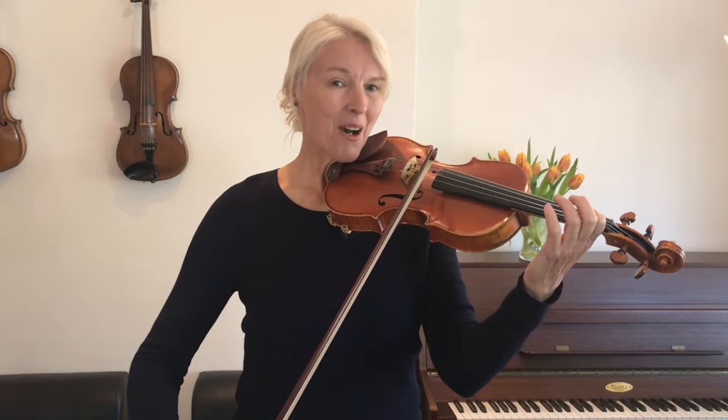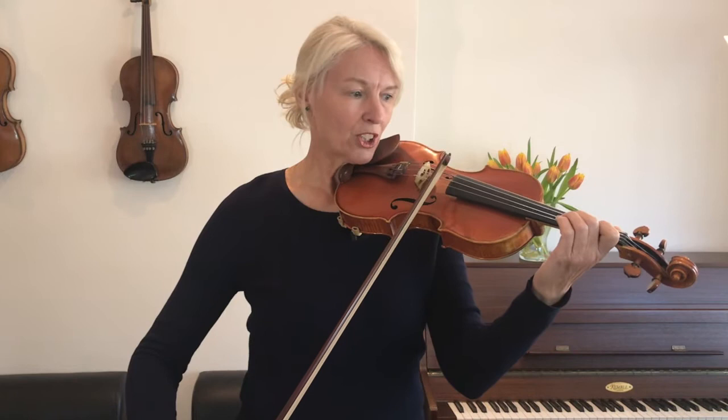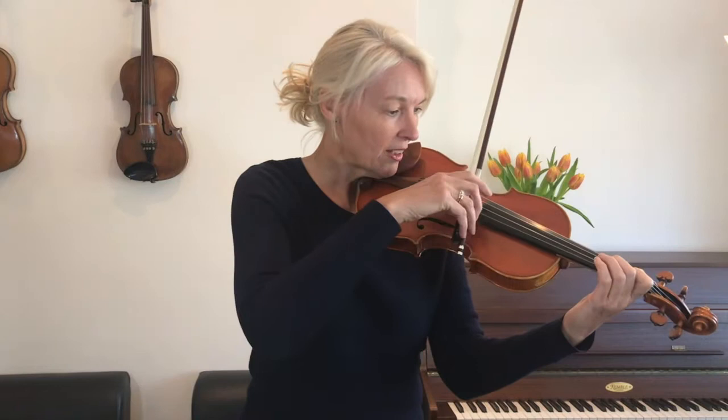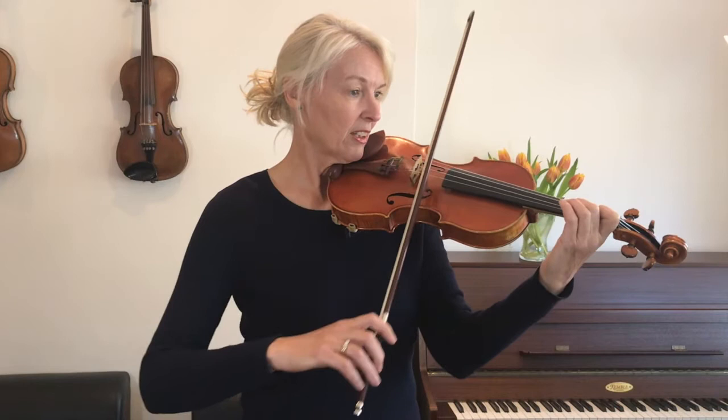I use the whole bow for that minim, and that brings me to the point of the bow. The crotchets that follow now arrive at the upper half of the bow. The semibreve which follows next is four counts long, so I'm going super slowly with my bow — two, three, four — and I'm using the whole bow. I've now arrived at the lower half of the bow again, finishing right at the point, ready to play the long semibreve A at the end of this piece.